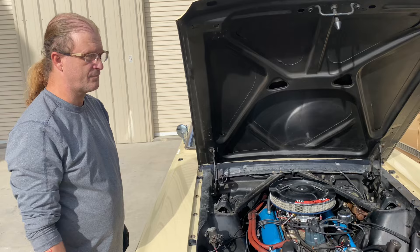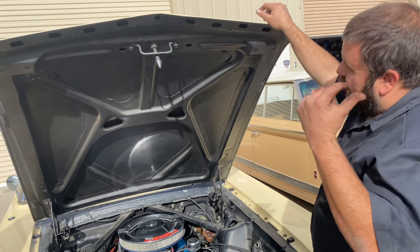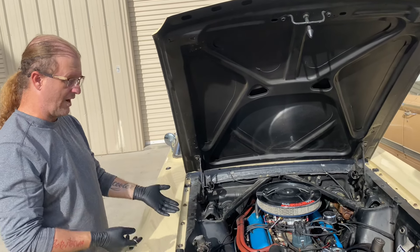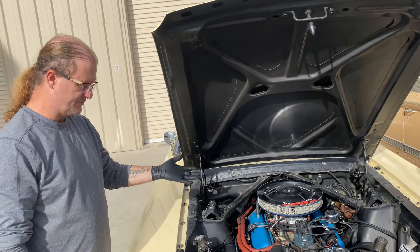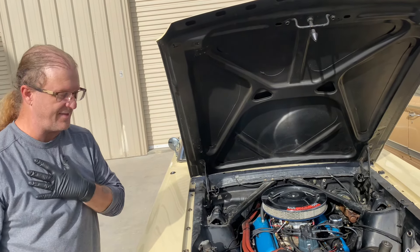That's why we do it. If it froze because it wasn't 50-50, well, it came out of this bottle that says it is. This is why when we recommend what we recommend to people, there are reasons behind it. It's not like we're trying to take our customers for money - we've never had that issue.